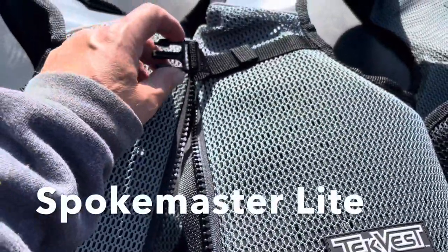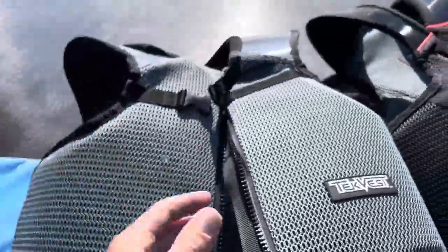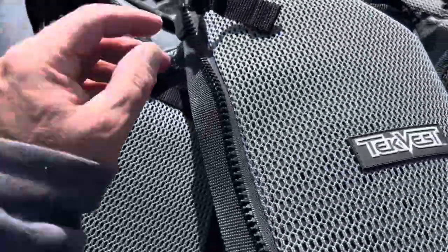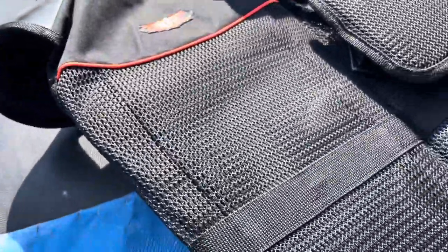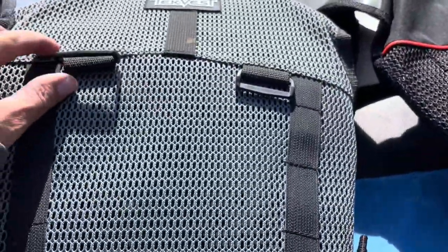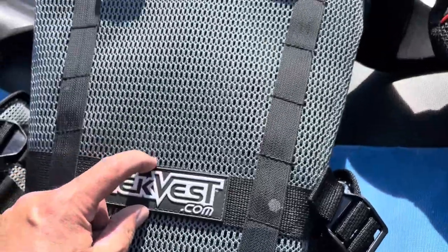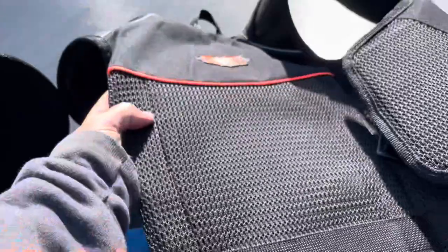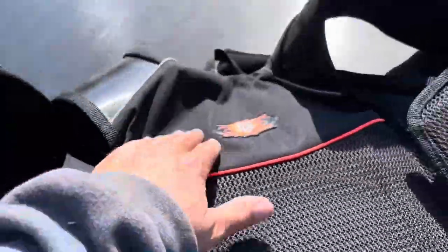But they've got this clip here — you can unzip it partway to try to get more ventilation to yourself, where this one didn't. And on the back, this one doesn't have any place to attach it to, where this one has those buckles and this stuff here. So however their backpack works, they make some accessories for it. You can see the material here is also vented, where it's not on this one.